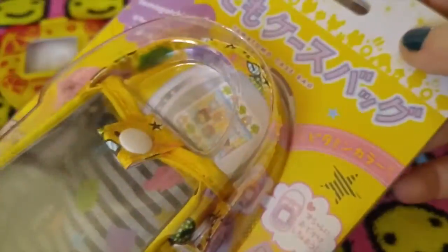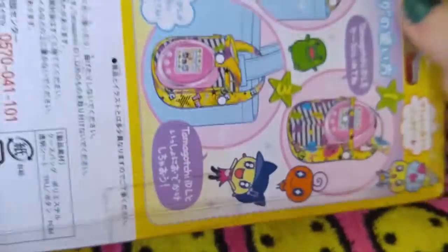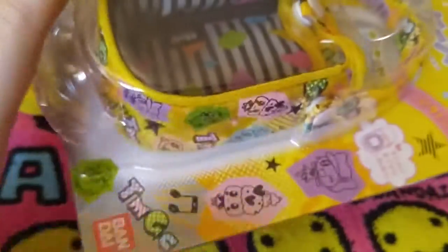The next one here is called the Tama Tomo case bag. This was released for the IDL series - that was back when they were pushing the Tama Tomo a lot. I thought it was really cute just because it has a transparent front and it's an easy thing to just attach to any bag that you may have. I haven't used it yet because I haven't used my IDL yet, but I think the idea is a really solid one. There were a couple of designs for this - I think only about three total, but I like this one the best.